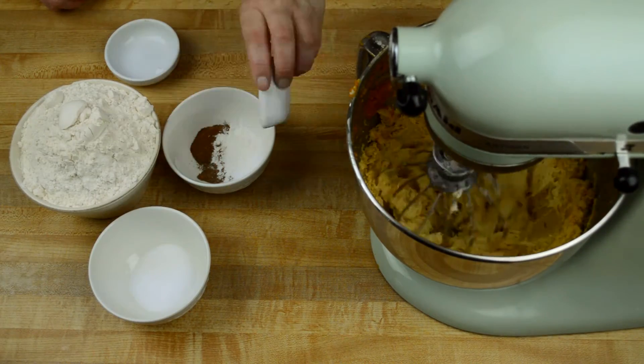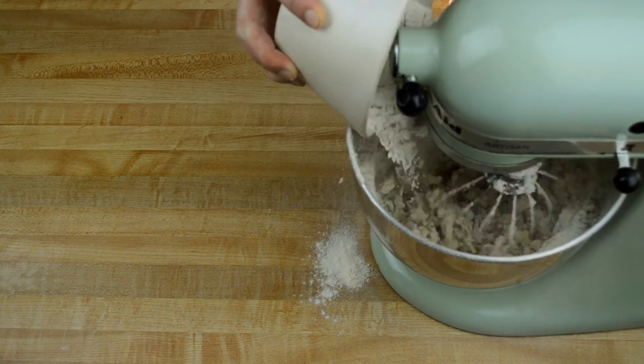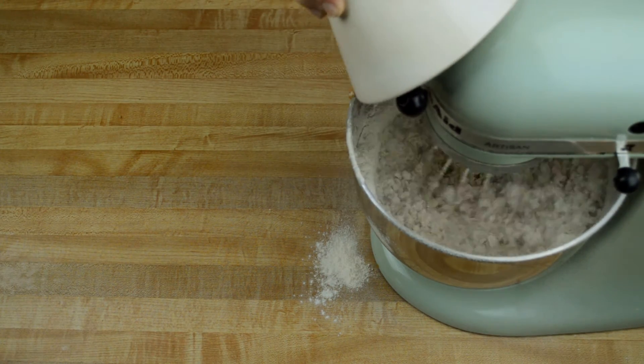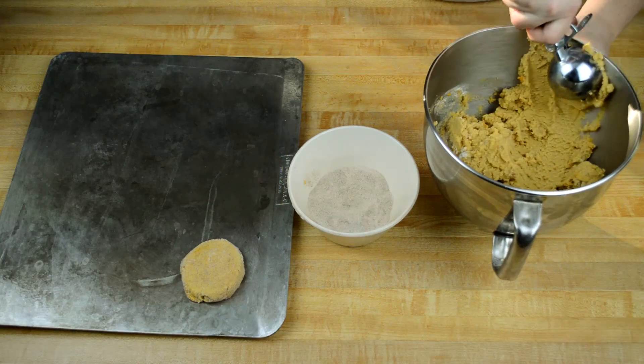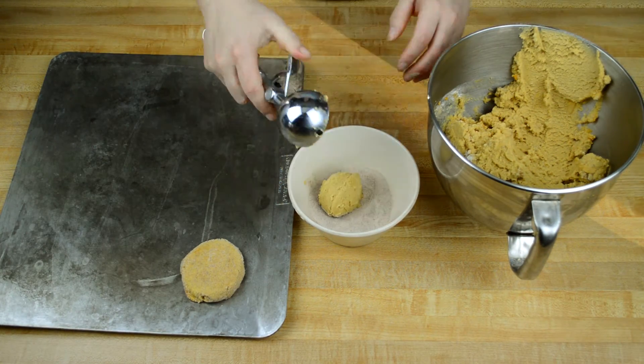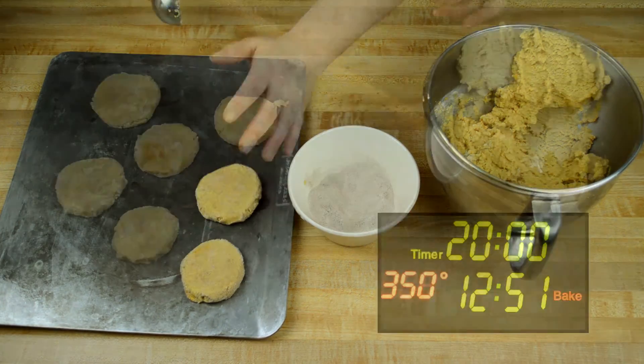The next step is to combine all of your dry ingredients together and to add them slowly. When you're making a cookie you do not want to over mix — just mix until all that flour is totally combined and then stop. See how great the texture is on these cookies? Right now I'm evenly portioning them, dipping them into our cinnamon sugar, and putting them on a prepared sheet pan.